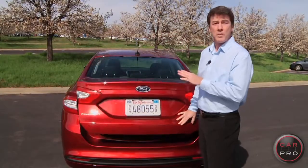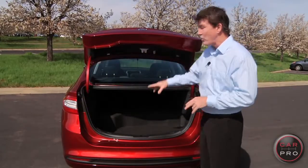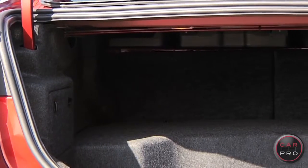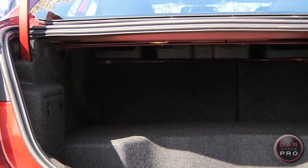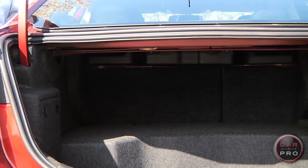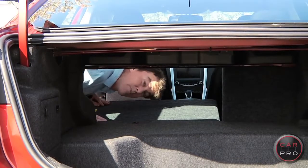The electric motor is powered by a lithium-ion battery pack, which is stored in the trunk. It takes up a pretty good chunk of space, so you're gonna have to go easy on how many golf bags you put back here. But check this out — the seat backs in the rear fold forward, which gives you a lot more storage room.